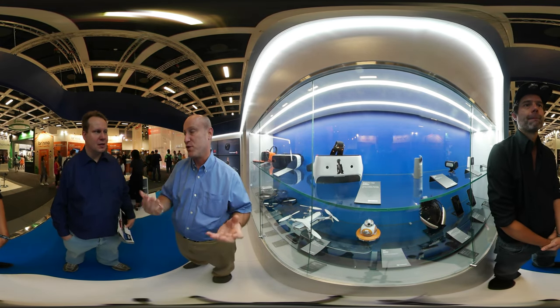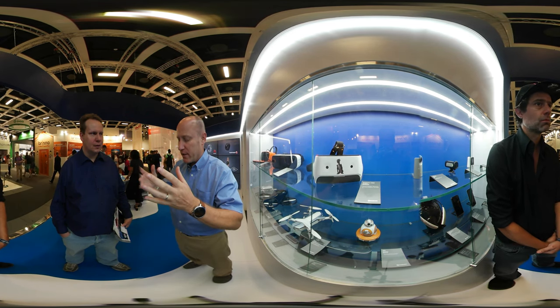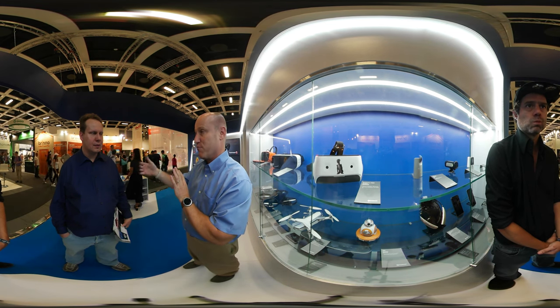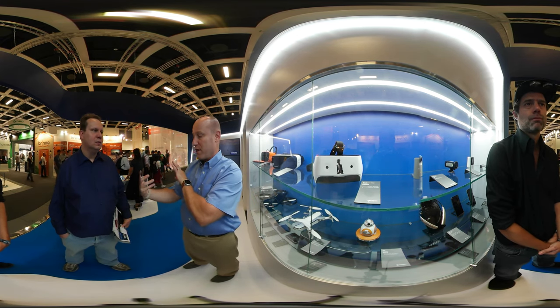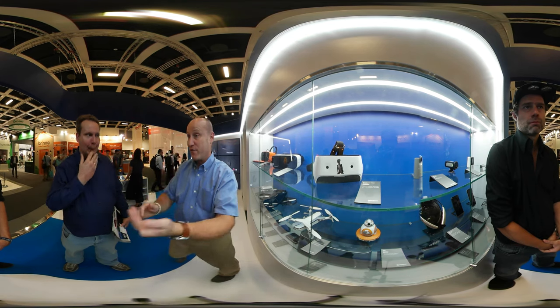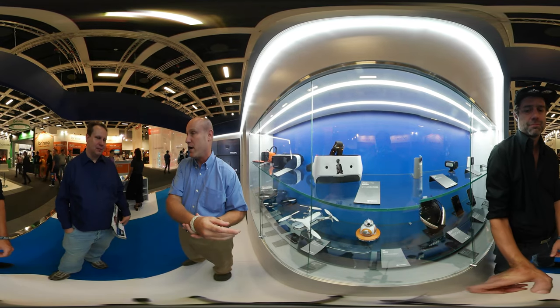We also have full support for positional audio — not surround sound. Surround sound is an easier problem because it's all relative to your TV screen, which doesn't move. But in VR, the audio has to move along with the content on screen, and maybe they're moving in the opposite direction. If the dragon flies behind me, I need to hear it back there. Full support for positional audio.